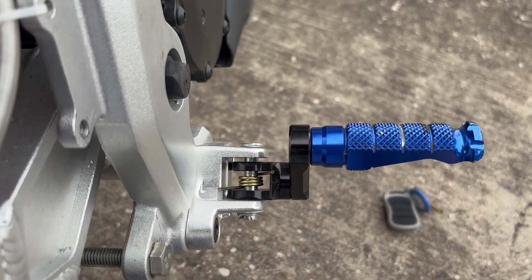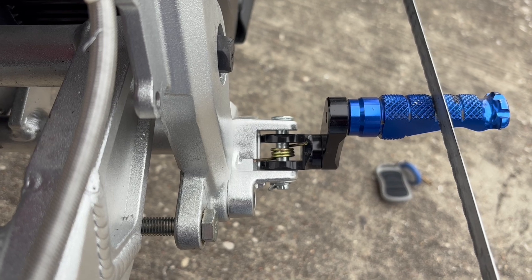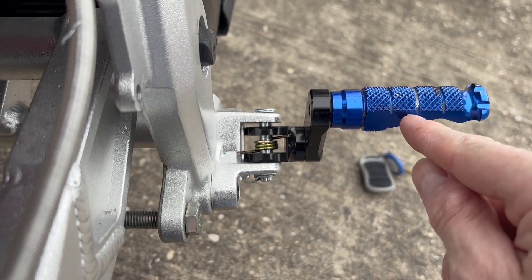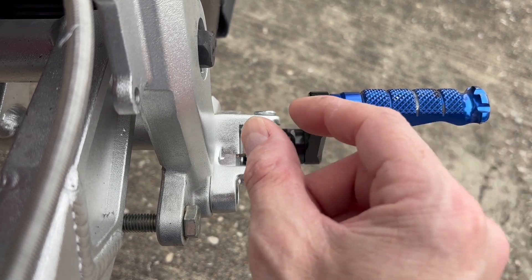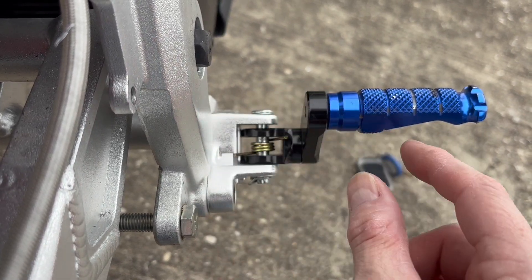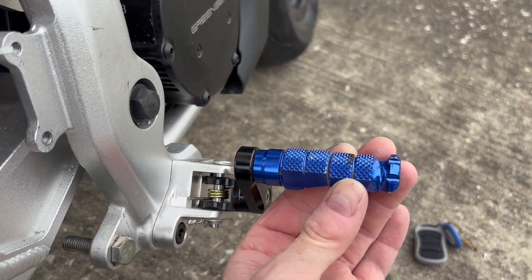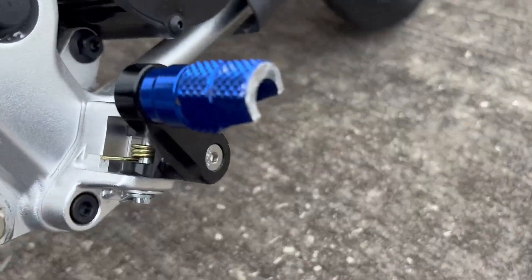I've taken a hacksaw and I am marking my cut. I'm going to cut it right where these ribs are — it's a very convenient mark to cut on — and I'm going to make the pegs shorter so they'll fit inside. With that done, we've cut the end of the peg off. Nice clean cut.